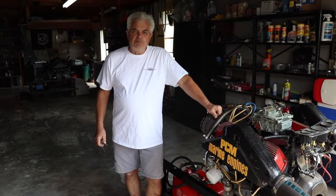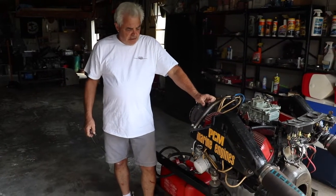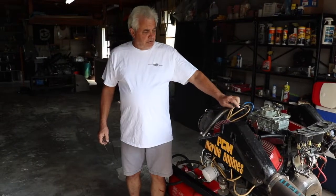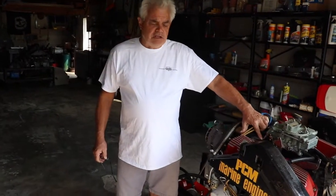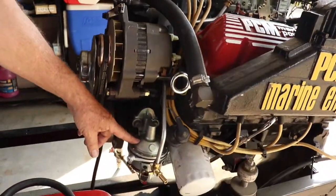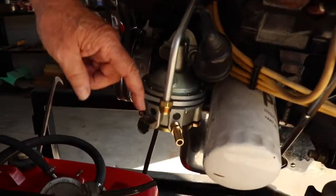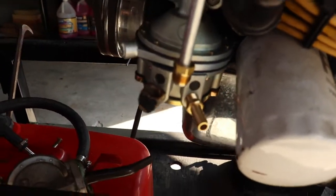Hi, this is Vince with Discounting Board Marine. We're going to take a fuel pump that's not the original equipment for Pleasurecraft Marine engine and install it with the original Pleasurecraft Marine fuel line. This is a metal fuel line that comes down. We already installed the new pump and you can see we're about an inch off horizontally and vertically.